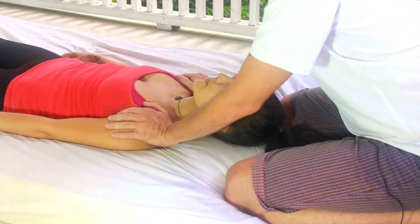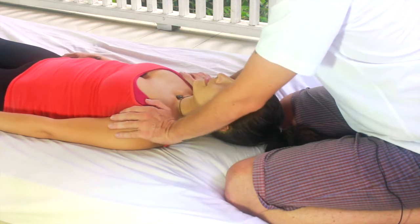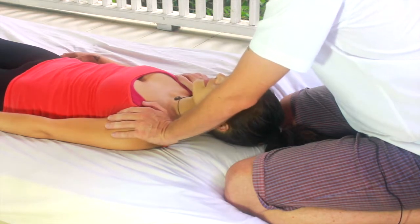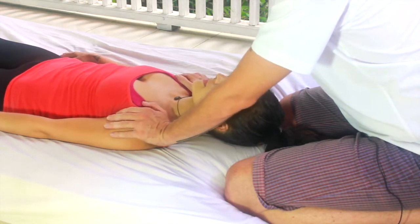If you're doing this correctly you'll actually see the whole body moving as well. You'll be able to see their toes slightly move, the head is moving, and the hips are moving. This is creating a ripple, a pulsation, through the entire body.